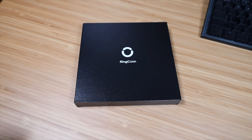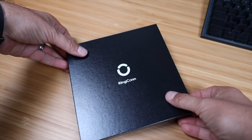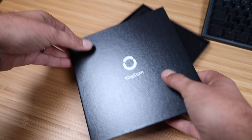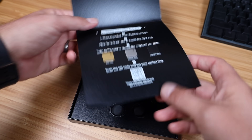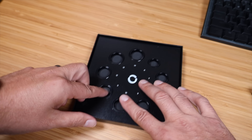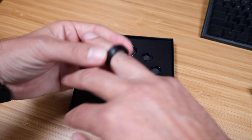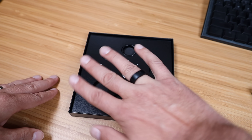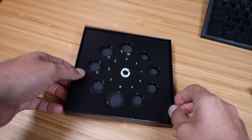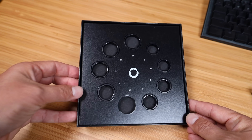Ringcon sent out this sizing kit, so you actually get to try out all the different sizes. They recommend that you wear the sizing ring for at least a day so that you're sure that you have the correct size, and then there are also colors to choose from for the ring. I think I'm either a 10 or 11, but my right hand is a little bit bigger than my left hand. I will wear this for an entire day to make sure. I do like that they send out this kit first and let you test out the sizes rather than potentially sending you a ring that doesn't fit.